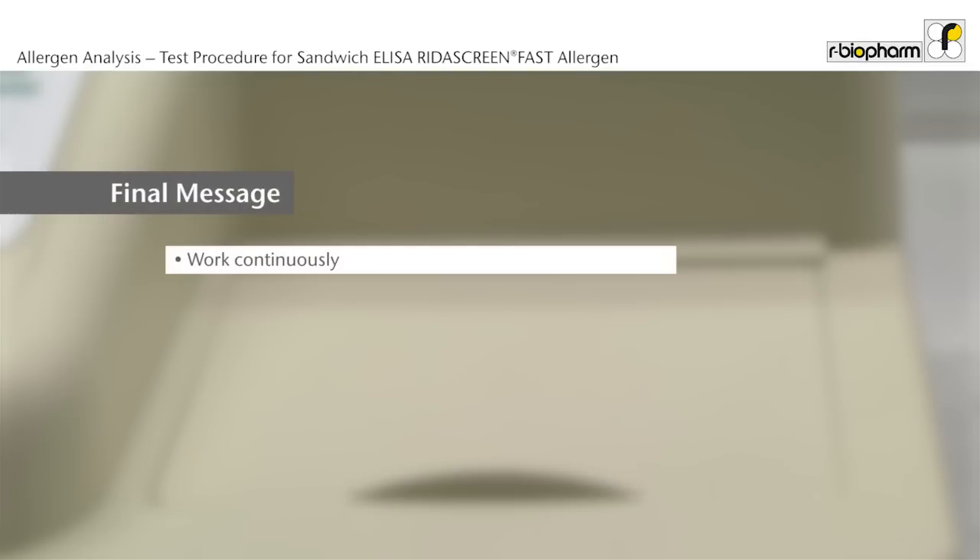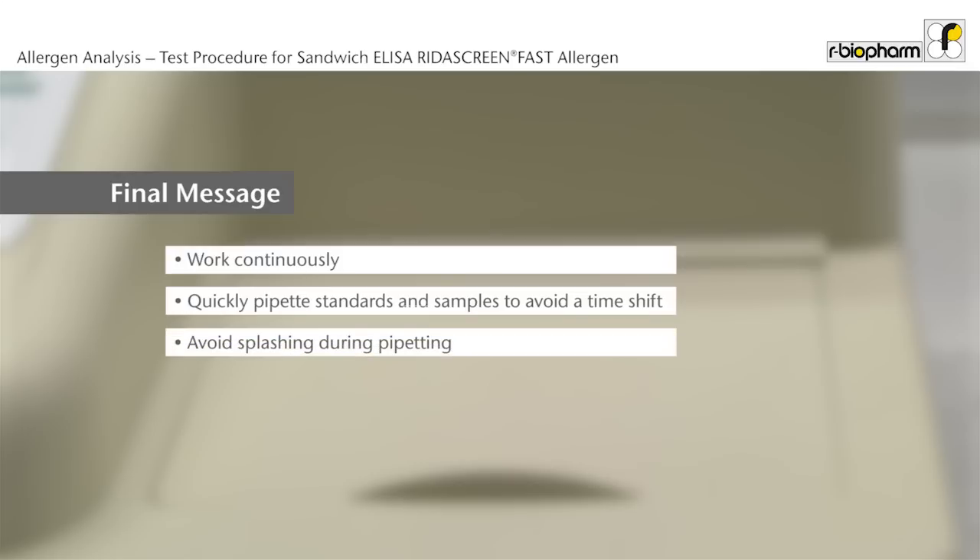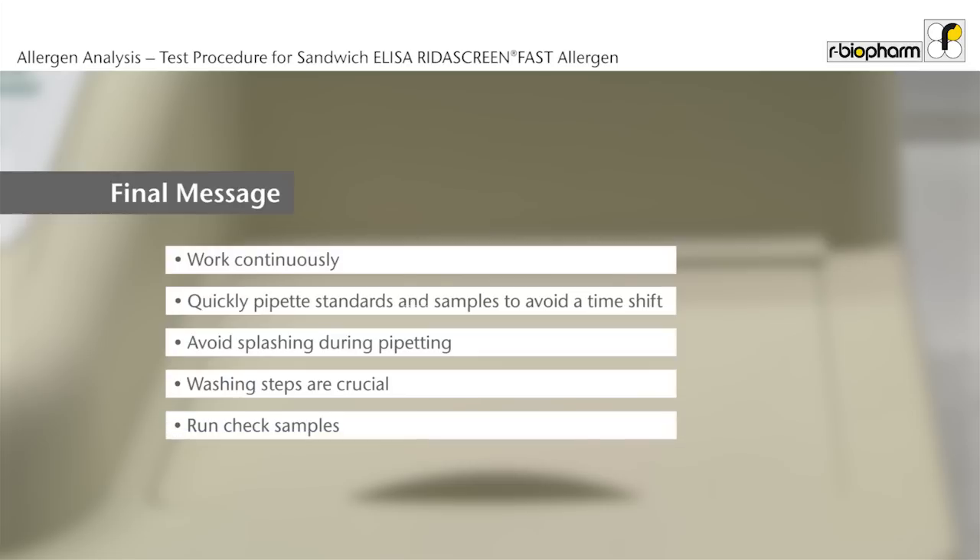Have a continuous workflow during the assay procedure. Please notice that the reaction starts with the addition of the first standard or sample to the plate. Therefore, standards and samples should be added quickly to the plate to avoid a time shift. Avoid splashing. Washing steps are crucial and have to be carried out thoroughly. Run check samples — for example, R7012 — with known concentrations for quality control.